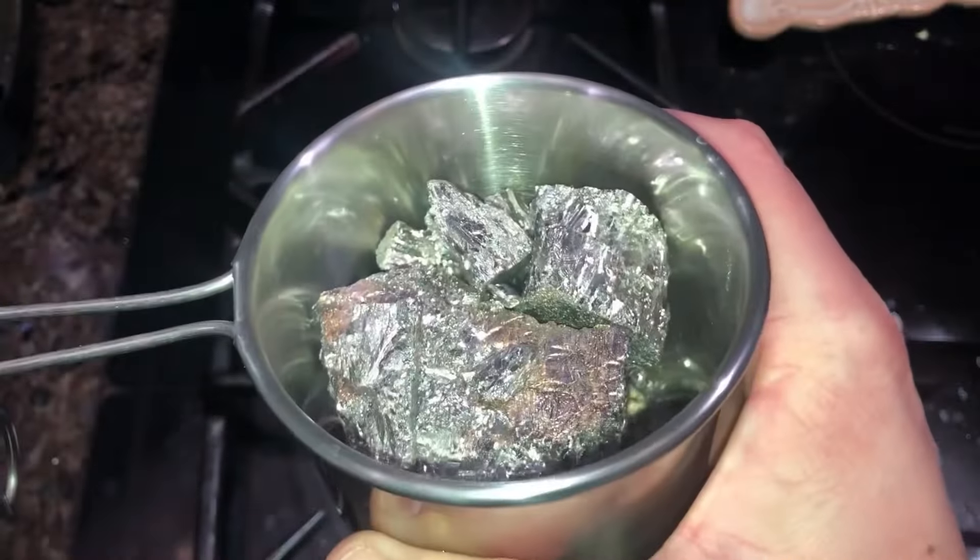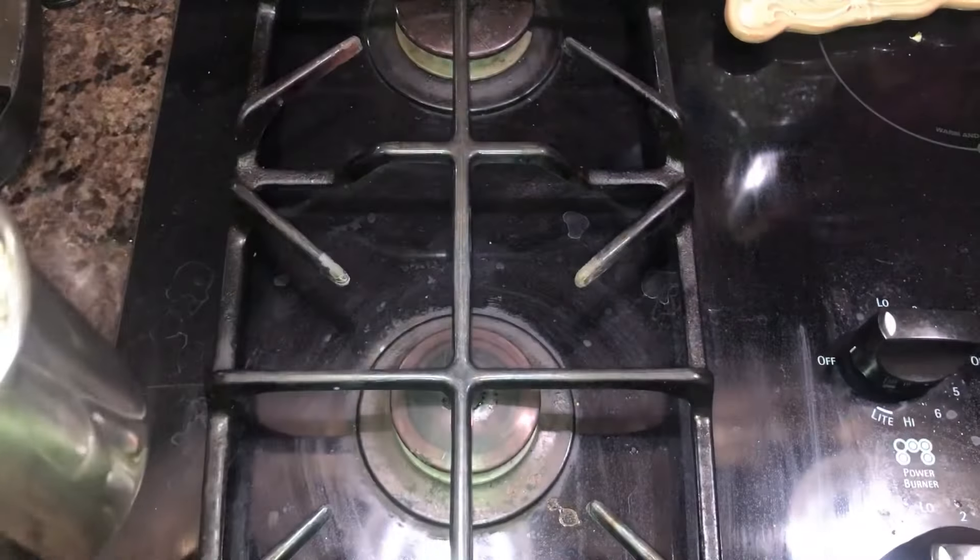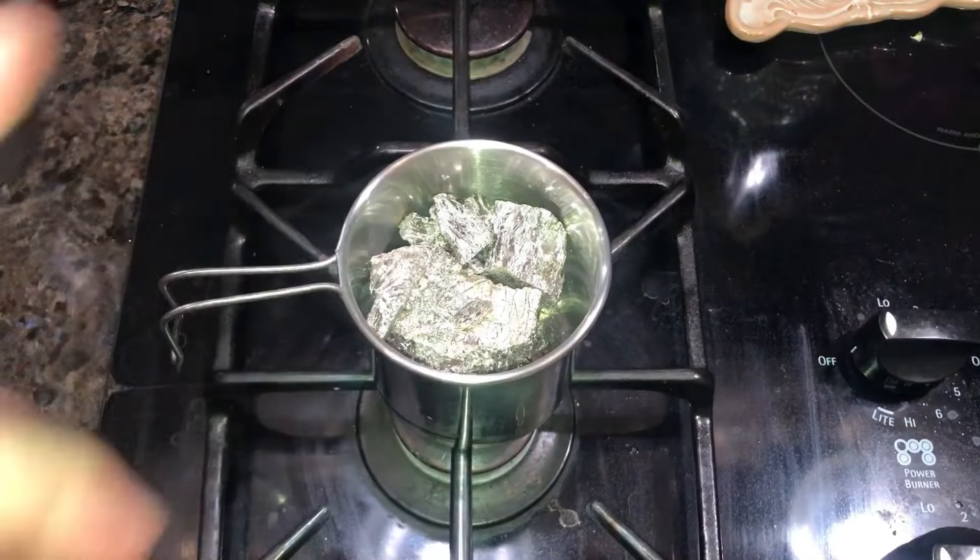Now we have the bismuth in the stainless steel mug. We're going to turn the burner on, let it warm up, and then as it starts to melt, we're going to jump over to the table and start the next process of this project.